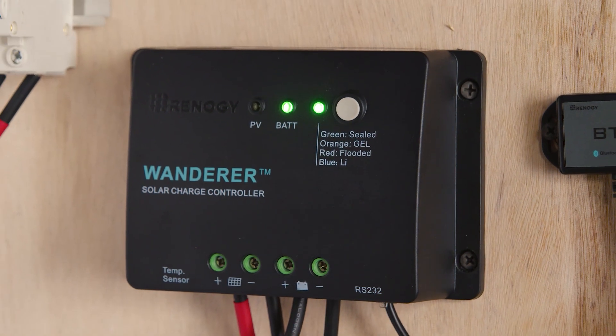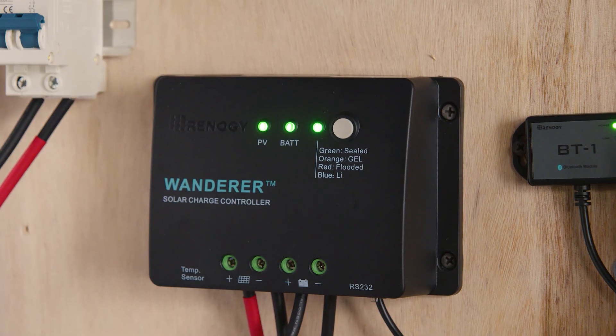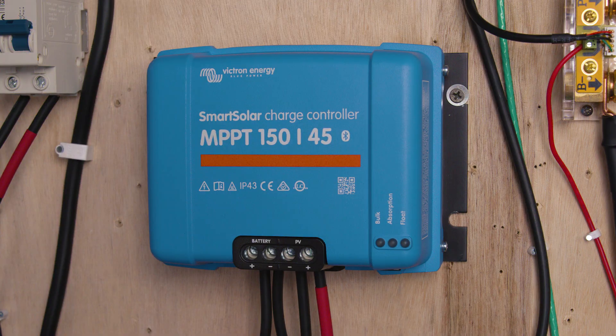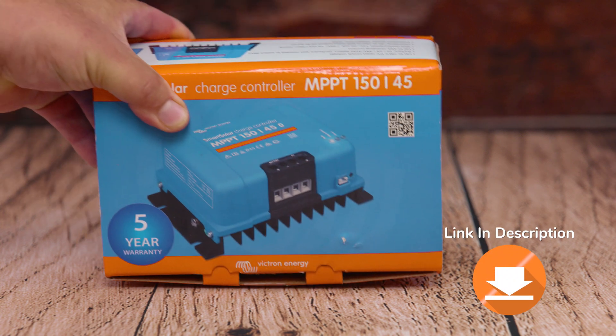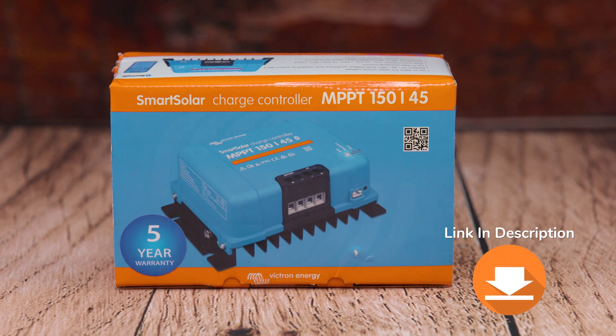In today's video, we're taking a look at how to upgrade from a Renogy PWM controller to a Victron MPPT charge controller. Easy and simple — this is so easy, anyone could do it. Everything that we use in the video, we're going to leave a link in the description.